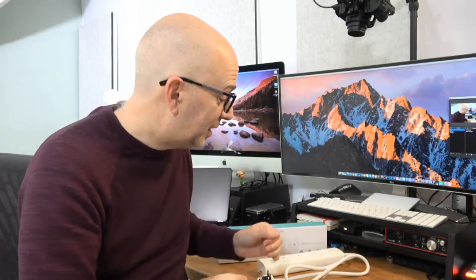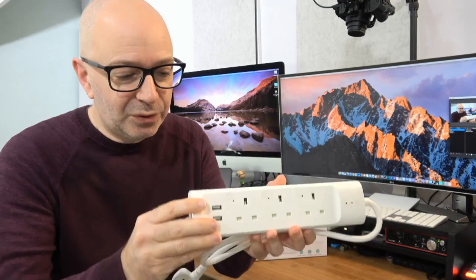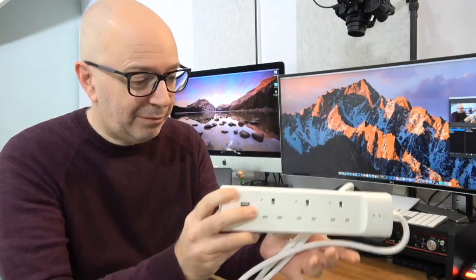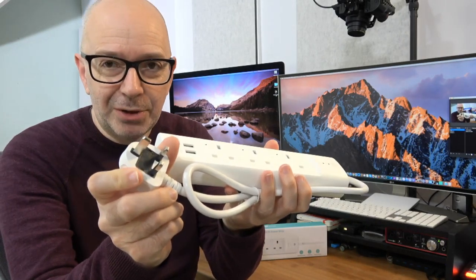It's very nicely made — really good quality product with a satin finish rather than gloss, and it feels very robust. It has keyhole mounts on the back so you could mount it to a skirting board, a wall, or the underside of your desk. There are also little rubber strips to stop it from sliding around, and a fairly long cable terminated with a three-pin UK plug.